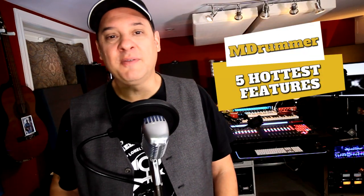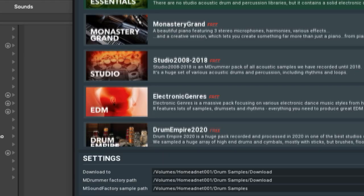What I do want to focus on today is what I think are the five hottest features of M-Drummer, and the backing tracks to this video are going to be provided courtesy of Drum Empire 2020. Let's jump in and take a look.